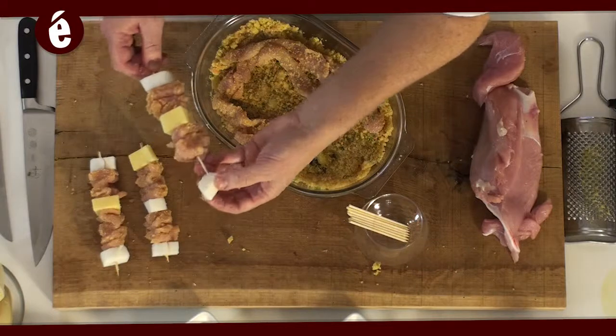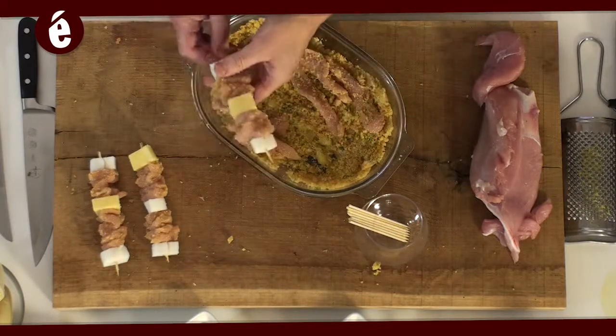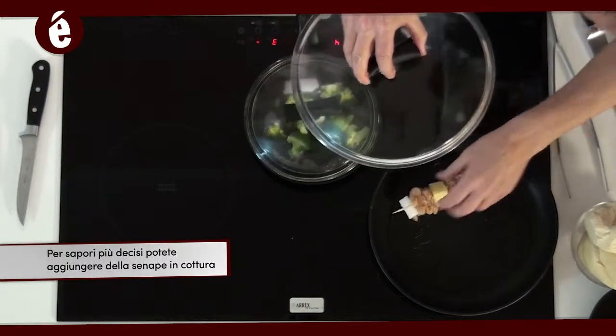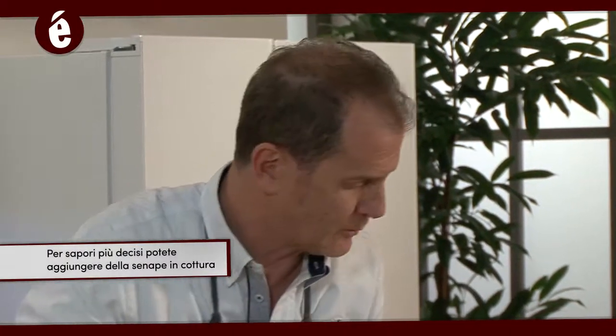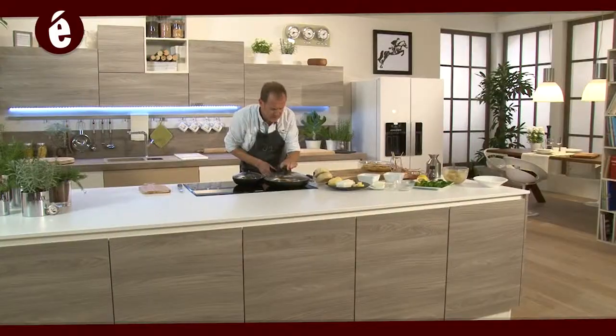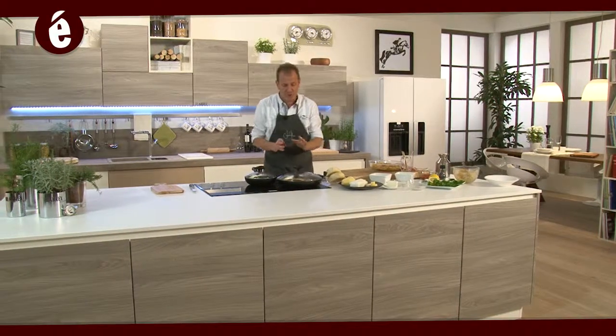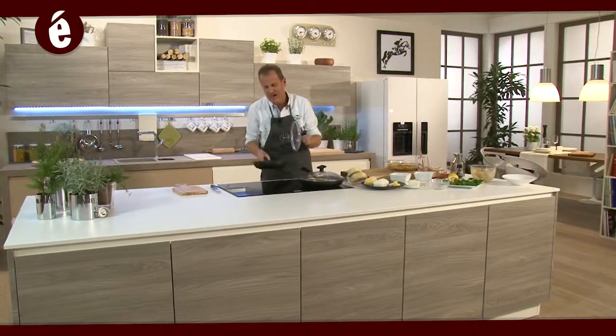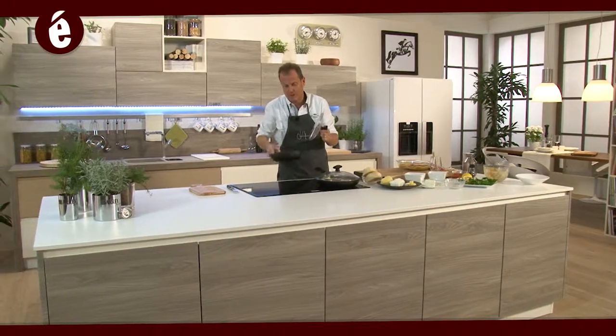Non ci resta che andare in cottura. Scaldiamo bene il tegame con dell'olio, togliamo il coperchio e adagiamo gli arrosticini con del buon olio d'oliva. Fiamma alta: cuciniamo per circa 10 minuti a fiamma alta, controllando sia gli arrosticini che anche i nostri broccoli cotti con il burro.